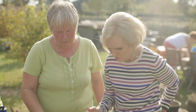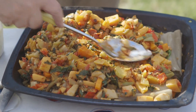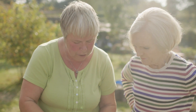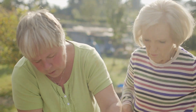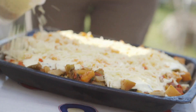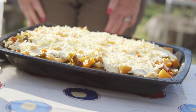We've got butternut squash, swede, the leaf of the chard, courgettes, tomatoes. And there's a sauce going on — just Greek yoghurt and eggs with some seasoning, and we're going to put that on the top. Do we put cheese on that as well? Yes — we've got some grated cheese. That's a good covering, and then into the oven until it's set and a gorgeous golden brown. I can't wait for that.